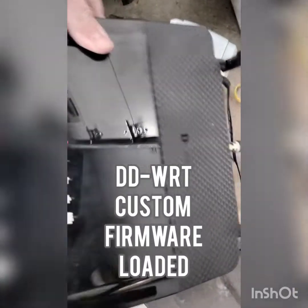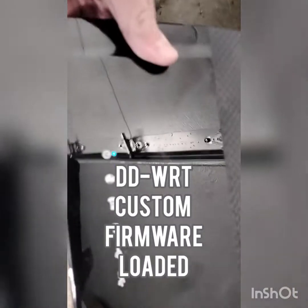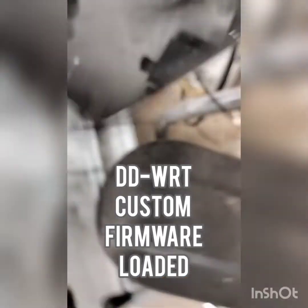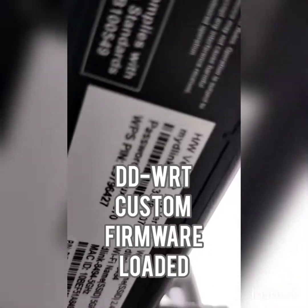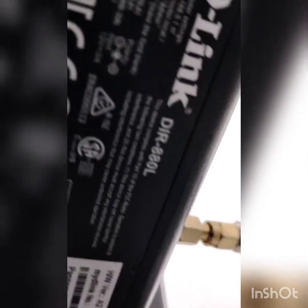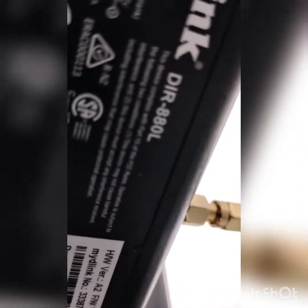So, Wi-Fi in the shop. What do I got going on here? A used D-Link DIR 880L, three antenna.